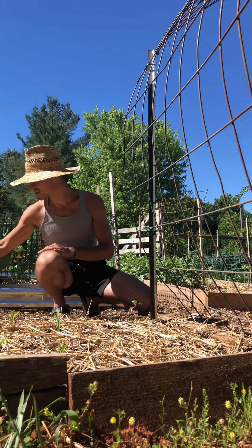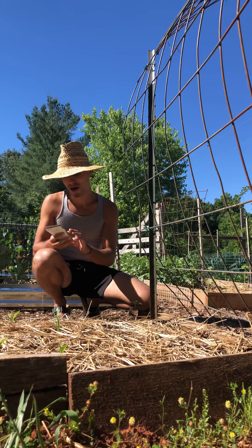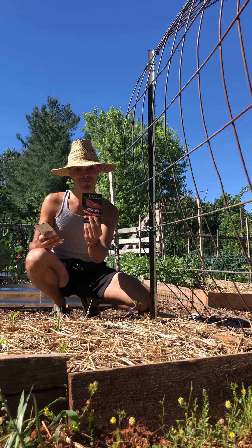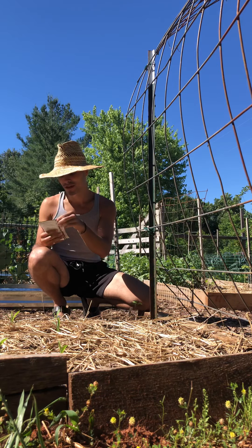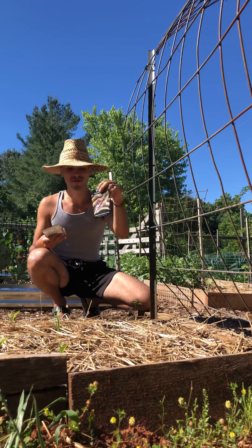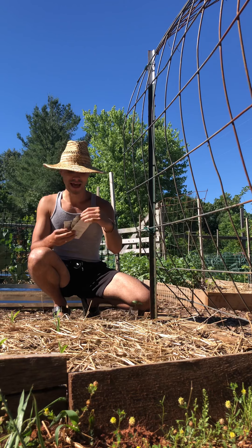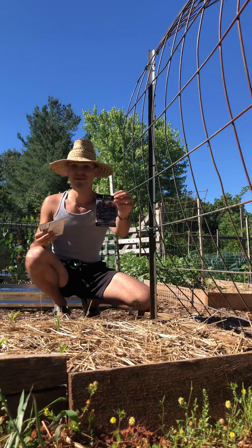I have three varieties here that we're going to be planting. We have Barlado di Vigivano nano — never heard of it but looks really cool. We have dragon tongue, which is a really beautiful cream and purple bean, and Cherokee Trail of Tears black beans.